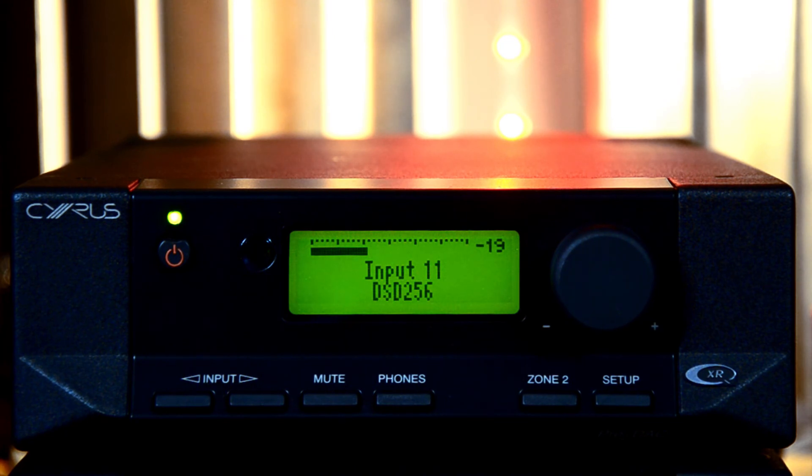On my channel you will find a video on new Cyrus DAC technology. You will find a link below — it provides additional information.